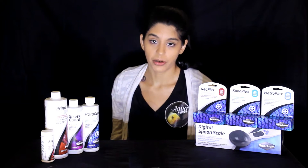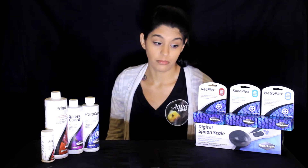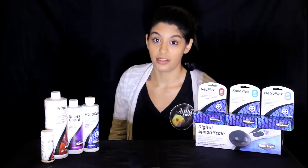We're going to start off with Seachem. Seachem makes great products. They're very well known for Prime, Safe, and their buffers, all kinds of things really. They're a very trusted company and one that we've come to use quite a few of their products, so let's talk about them.